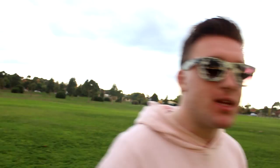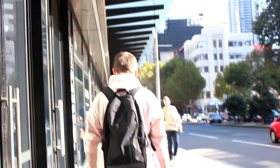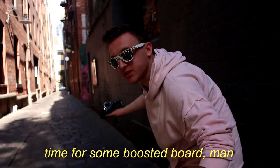Start spreading the news, I'm leaving today, I want to be a part of it — New York, New York! Do you know what time it is? Vlog time baby! We found the place. I forgot one thing — I found it. What's good vlog? Time for some boosted board man. I'm a professional, wanna see some sick tricks? Oh fuck. People are jealous because this is art. This is the vlog life.